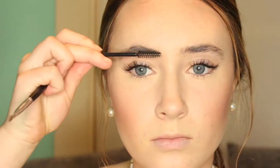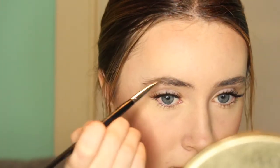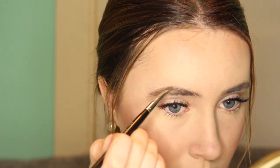Moving on to the eyebrows — first I'm just brushing them out, which helps to really see all the sparse spots that you need to fill in. Then I'm taking the Anastasia dip brow and an angled brush and starting to fill in the tail of my eyebrows, slowly making my way into the arch, and finally squaring them off on the inner part.